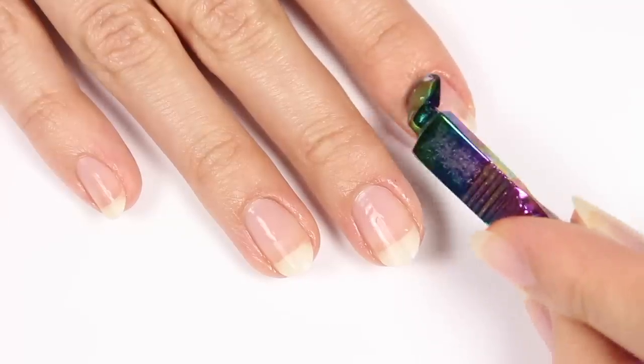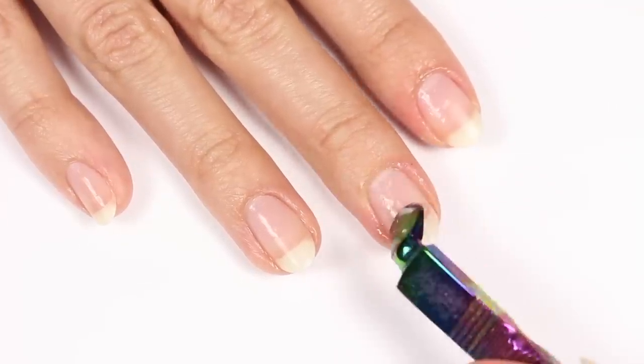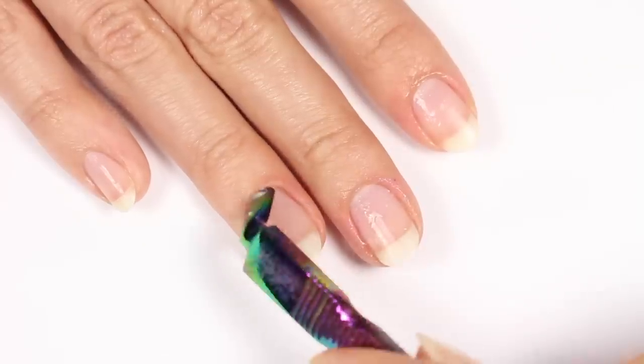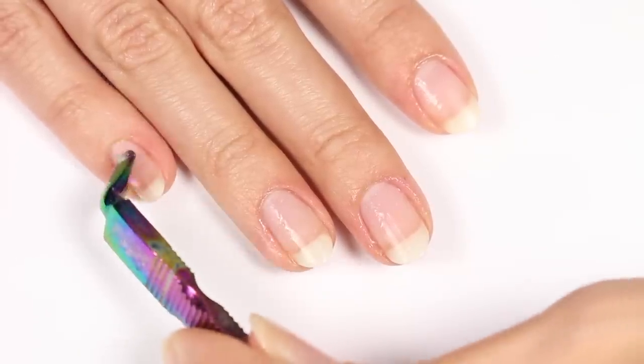It's best to get the hard part over with, so prep both hands, then polish your dominant hand first and let it dry completely before switching to the other hand. That way you won't have to worry about smearing or messing anything up. Also, be sure to take your time — don't try to do this when you're in a rush. Try to find some time where you can just relax.